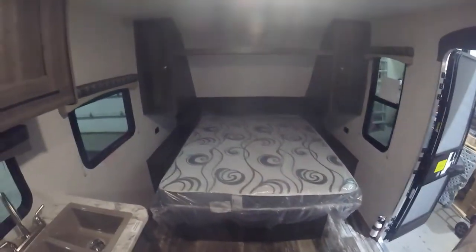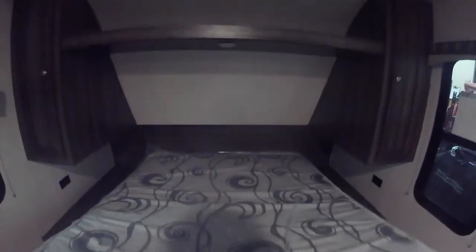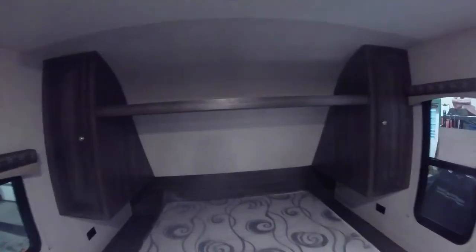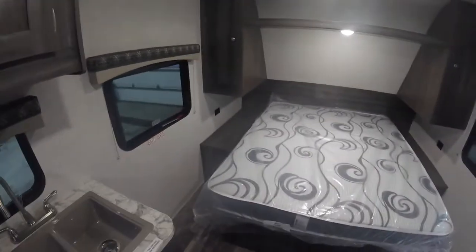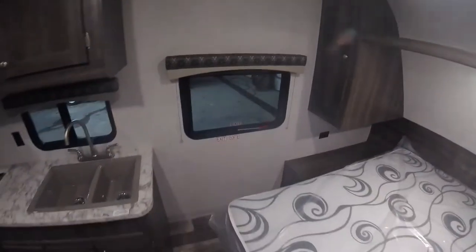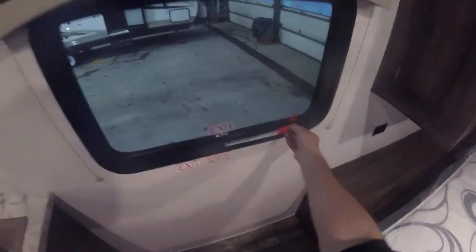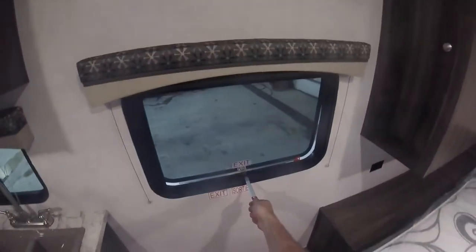Up front you have your bed with a storage compartment underneath. You have some lights and AC plugs on both sides of the bed. You have an emergency exit here — lift up on the red handle, pull towards you, and push all the way out, allowing you to get out of the trailer in case of emergency.